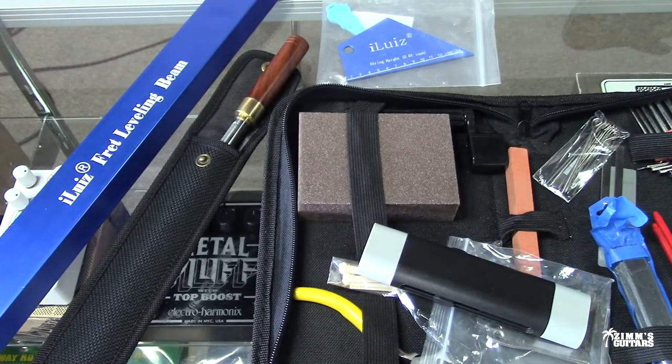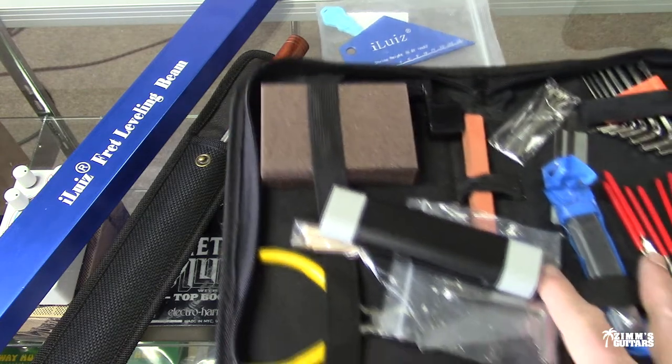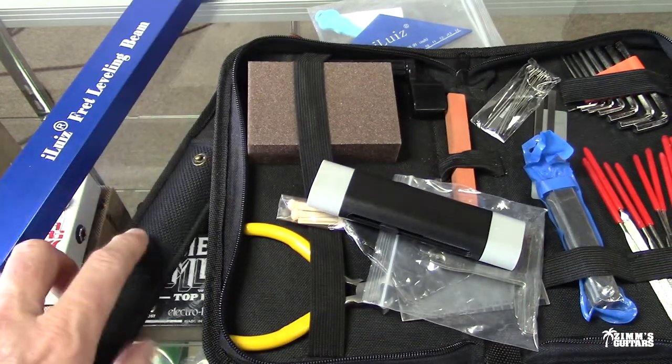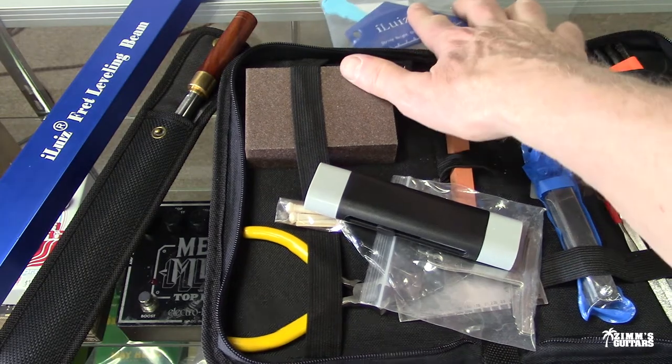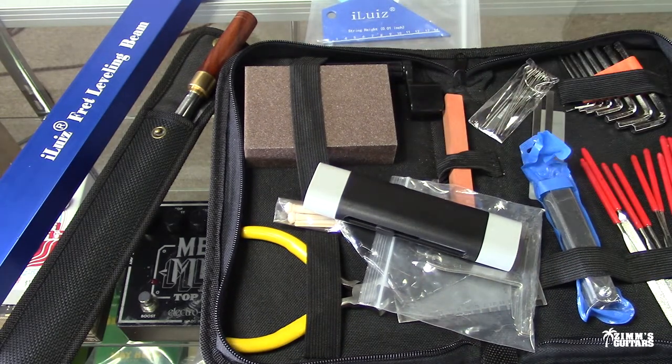I'm not trying to talk you into getting this stuff from Amazon compared to StewMac, but that's what I ended up doing. There you guys go. Thank you so much for watching — everybody have a great day, see you guys.